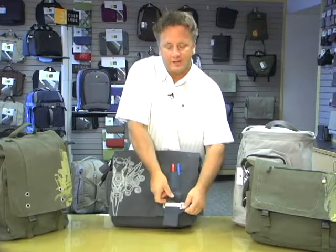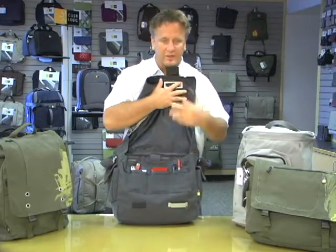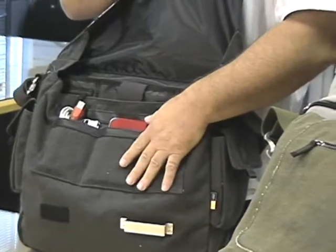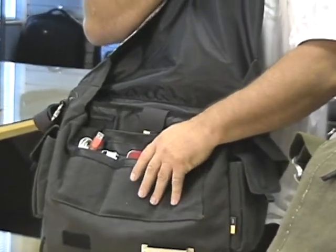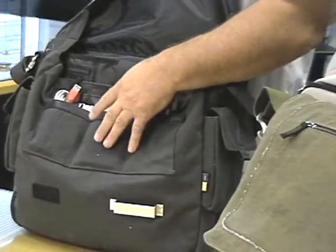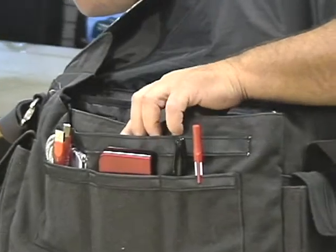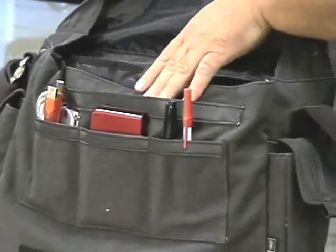As you open up the inside, you'll notice that we've kept it very, very simple across the line. All of our bags feature organizer panels that support today's electronics, from your cell phone to your portable hard drives to your cords, cables. Each bag also incorporates a zippered pocket that allows you to keep things secured.